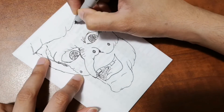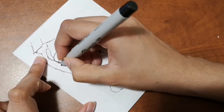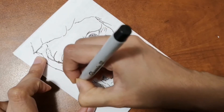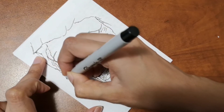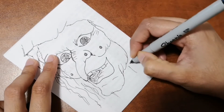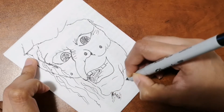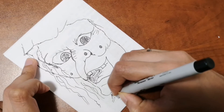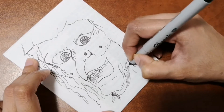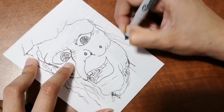If you want to draw this and send it to me to get featured in my next videos, please send it to my Facebook or Instagram account and I will feature it. All the information is in the description box below. You can use your own colors and add whatever details you want — you can even draw the whole witch with a broom!